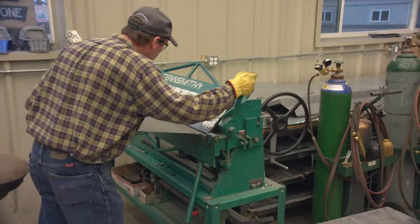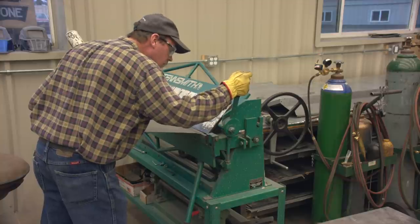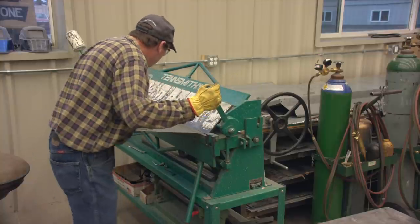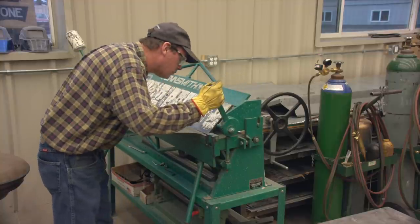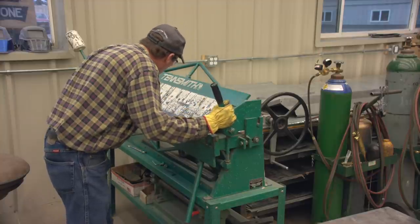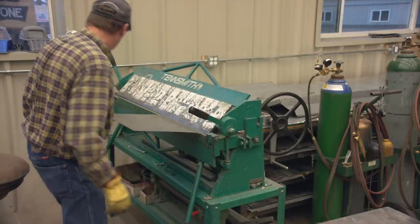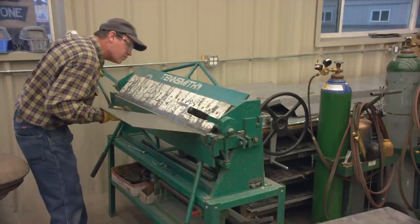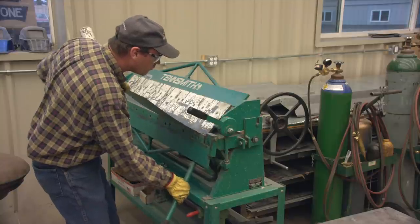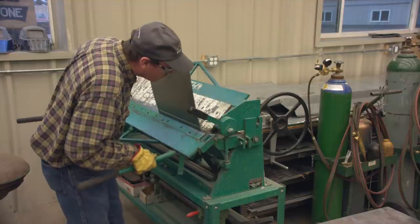I still have to bend the right angle at the bottom of the panel, so we just use a box and pan brake for that. The only trick here is don't go too far — it's a lot easier to creep up on your bend angle than it is to go too far and have to take some out. So three or four trips between the car and the equipment — it's only about three steps over there — back and forth, back and forth a little bit, make sure I've got the bottom lip just right. We're not quite done yet; we still have to put some shape into this thing.